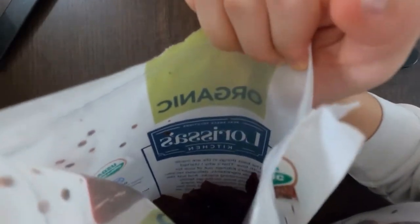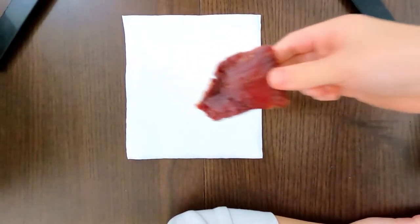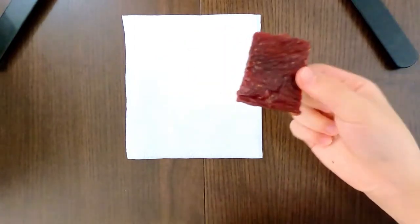Sorry for the camera wobble — let me angle it down. I grabbed a big piece for my mom because I think she likes the big pieces. I'm going to eat a smaller one than that.